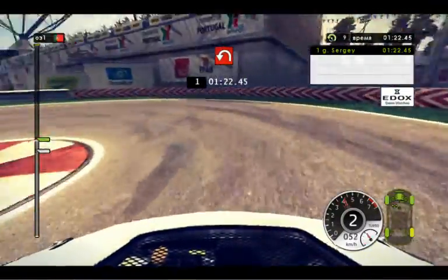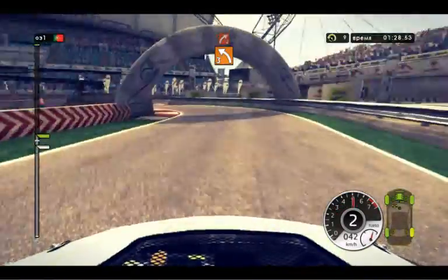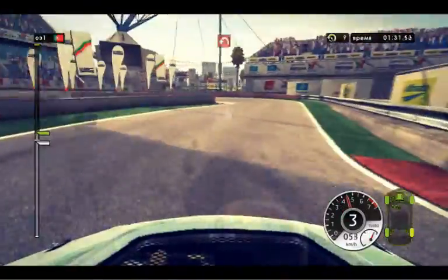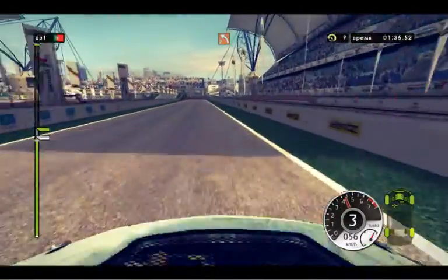Hairpin left. Right 2, in, left 3, and right 2. Hairpin left, handbrake. 80, left 2.